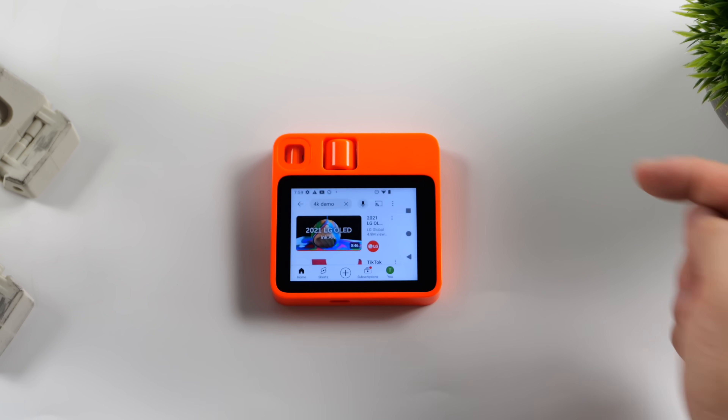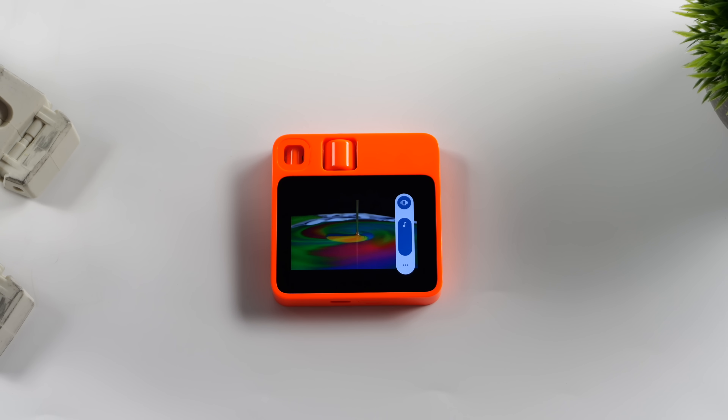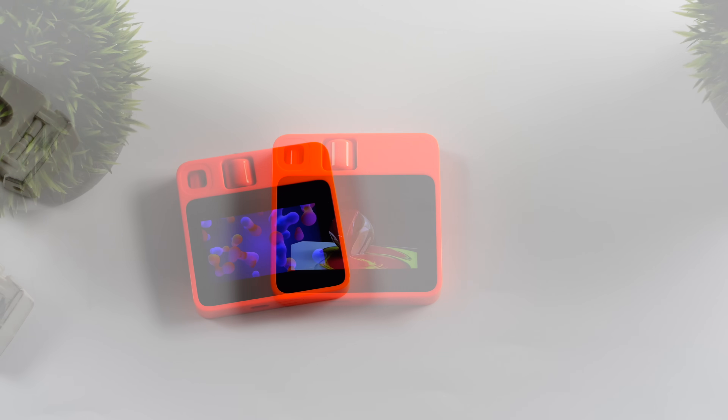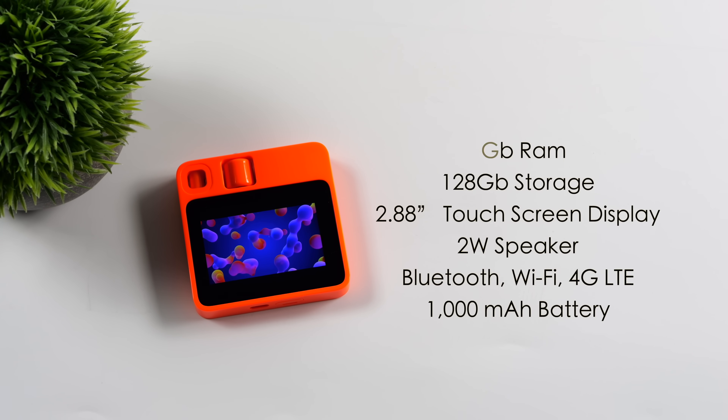For instance, YouTube — that way you get a larger image in landscape. Volume is working, and we've got a single 2-watt speaker. You can play back from Netflix, YouTube, or install Hulu. Installing Android has made this a much more usable device, though you can pick up a used Android phone for cheaper that's going to perform better. The Rabbit R1 is priced at $199 and features the MediaTek MT6765 up to 2.3 GHz, 4 GB of RAM, 128 GB of internal storage, a 2.88-inch touchscreen, a single 2-watt speaker, Bluetooth, Wi-Fi, 4G LTE, and a 1,000 mAh battery.